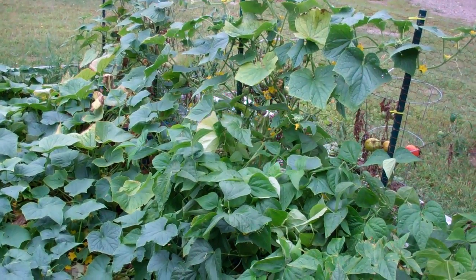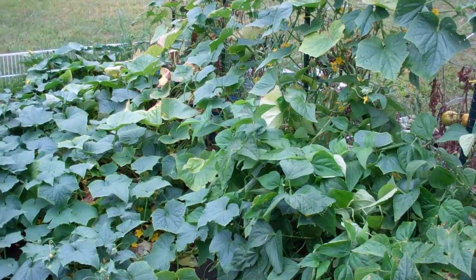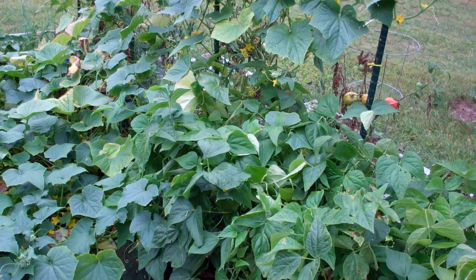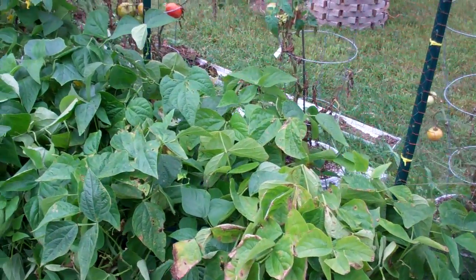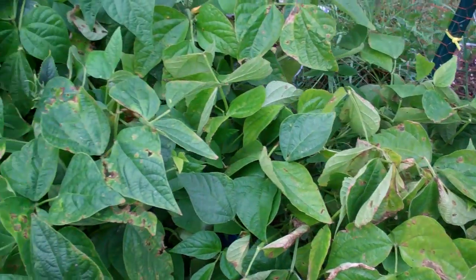Here's a little update on the rain gutter grow garden. It's the 28th or 29th of August, almost September 1st now, and things are winding down.